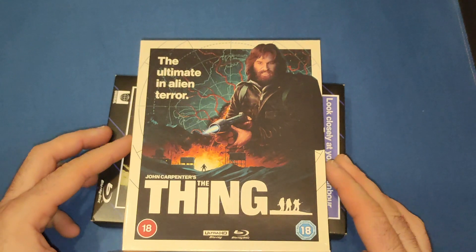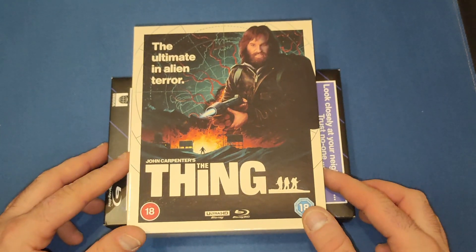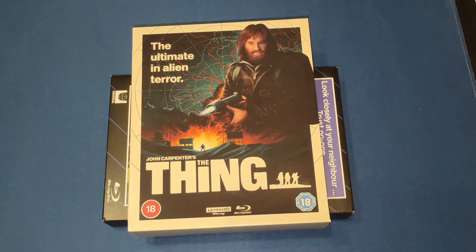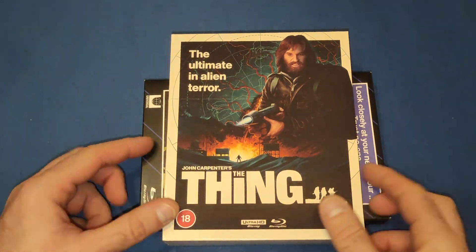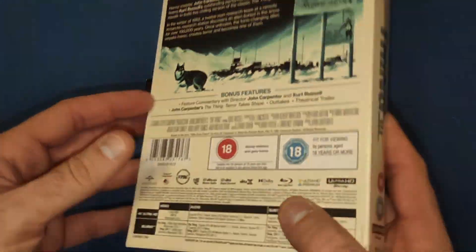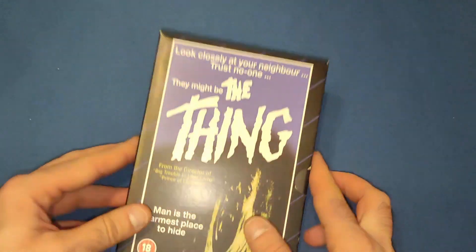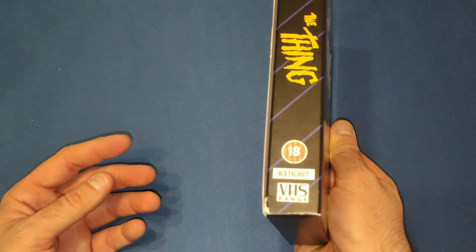Then we have — I'm pretty sure it's Studio Canal — the fifth in the John Carpenter collection. They brought out They Live, Escape from New York, Prince of Darkness, and The Fog, which I've done a video on previously if you want to go back and have a look. Again, Matt Ferguson artwork — absolutely stunning. It comes with an array of stuff including a poster and art cards, but like I said I've already done a quick video for that.